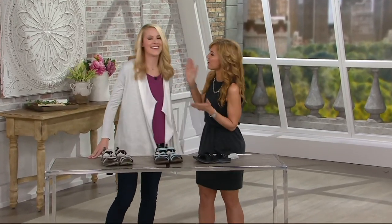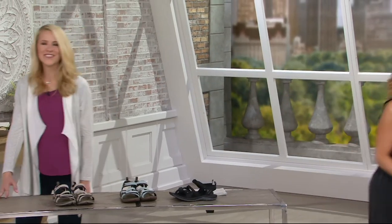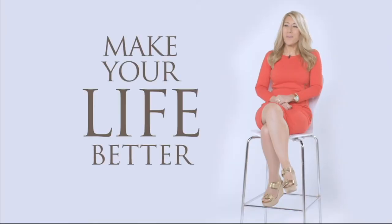Check out all the Merrell styles at qvc.com. Lauren, I hope you're feeling better — you did great throughout the entire show. Thank you so much for our first time together. I'm going to continue on with two more hours; the first is going to be all about Laura Geller. Are you a Geller gal? Then come with me — bye Lauren!